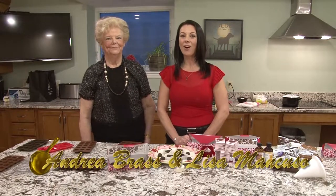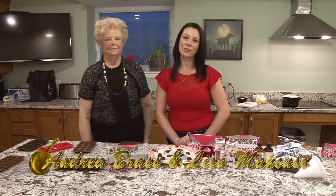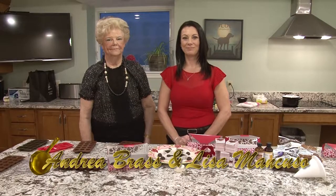Hi, welcome to Golden Pond Assisted Living. I'm Lisa Mancuso and this is my friend Andrea Brass. Hello. And today on the Golden Pan Cooking Show we're going to make cream-filled chocolates. I'm just going to show you briefly all the things that you need to make this very easy little filled chocolates that we have here.